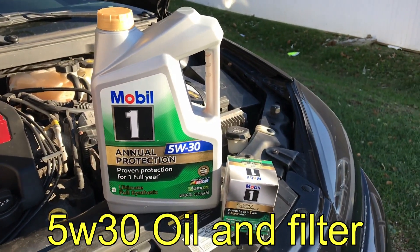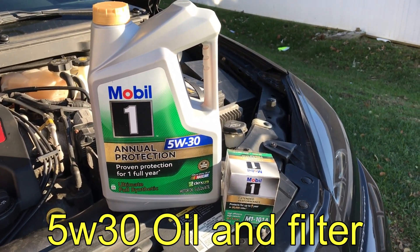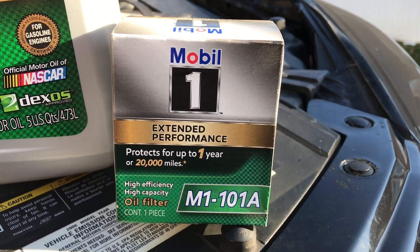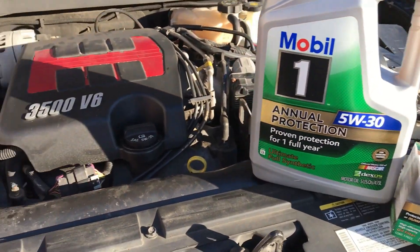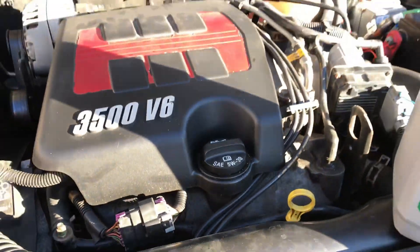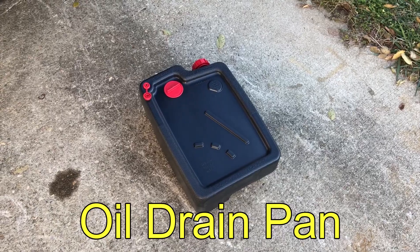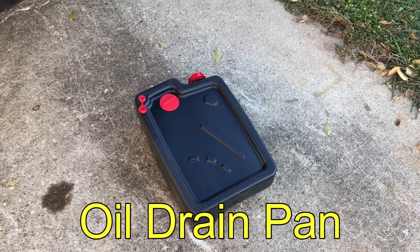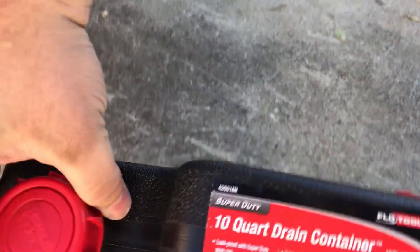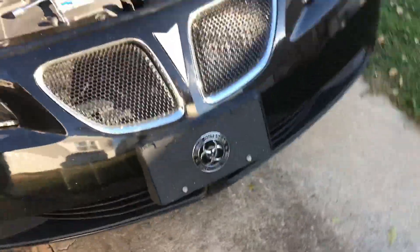Of course you'll need your oil — we use Mobil 1 Annual Protection 5W-30 — along with the oil filter, the M1101A, which matches our 5W-30. And to drain all that oil, we chose this container because it can store up to 10 quarts.